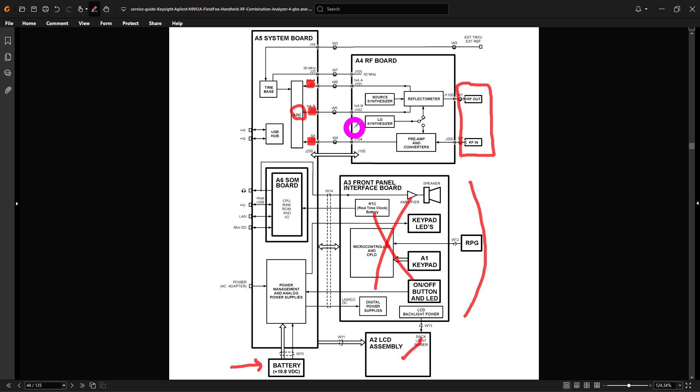You cannot measure S22 and S12 because there's no other reflectometer on this one — it's a simplified front end of a network analyzer. All of that sounds great, but the clock of the ADC comes from a time base, and that time base is on the system board, not the RF board. So the time base on the system board provides the clock to the data converter — that's the clock that supposedly has some issue.